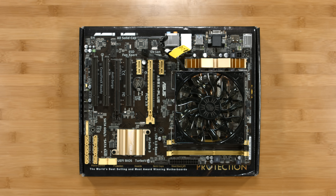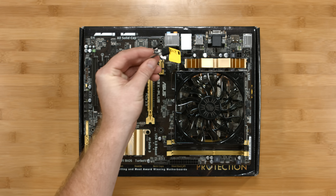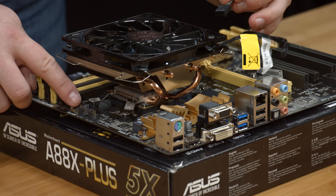With the CPU cooler in place, make sure that you install the CPU fan header onto the motherboard itself.